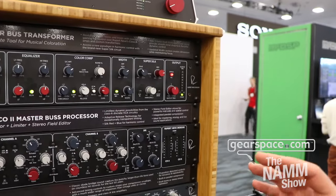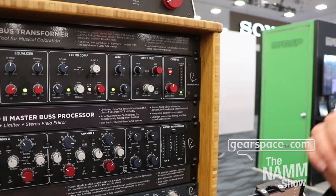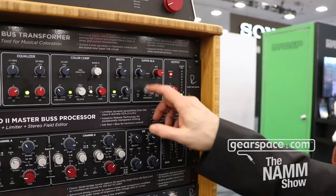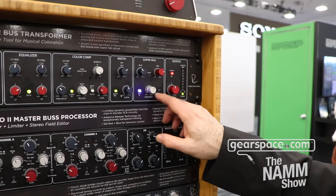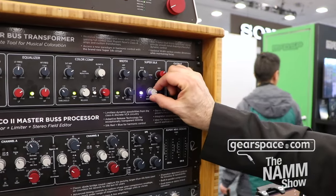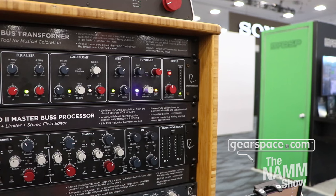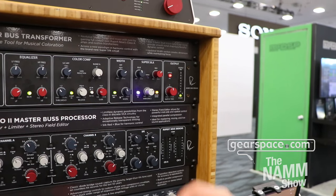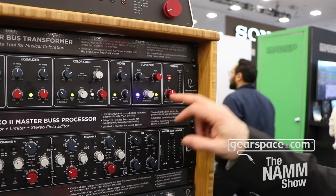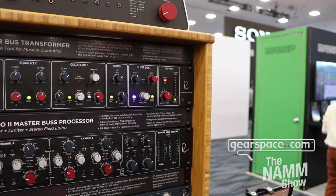Next up, we have a thing that all our customers — and many of you on your forum — have been asking for: silk red and silk blue at the same time. Finally, we have it here with Super Silk. You can independently adjust silk blue, silk red, and the overall drive amount. We also added a Zener drive limiter to that, so you have a soft-clip circuit with a Zener limiter neatly included, and the ability to drive both silk red and silk blue.